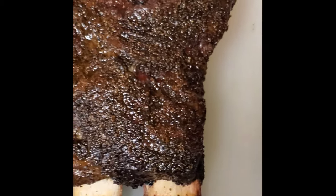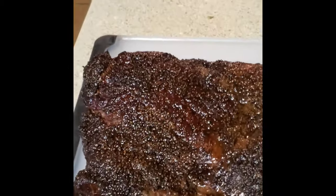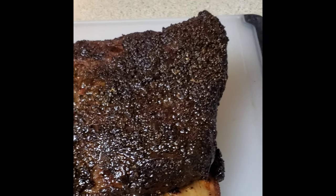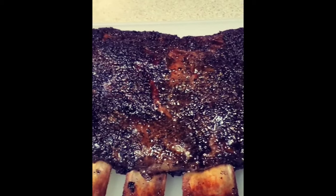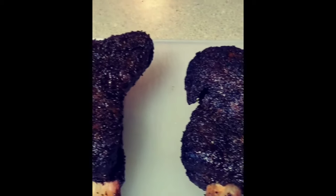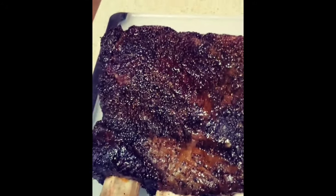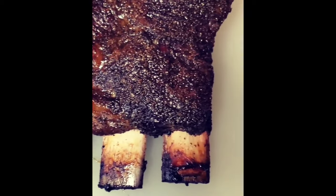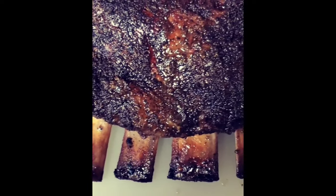Here they are on the board. I rested those for about a good 30 to 45 minutes. Loved the bark that we had on these. I'm obviously going to be using Crowd Cow again to pick up some more meat and really enjoy what they have to offer. I think you should try to get some too if you can — good meat is sometimes hard to come by, but these folks deliver.